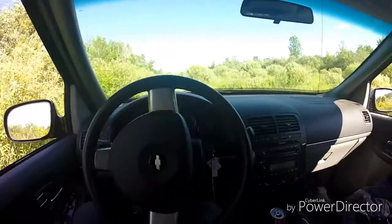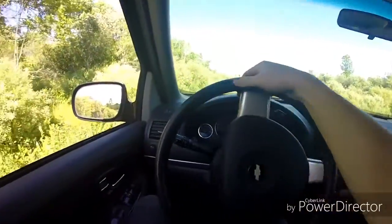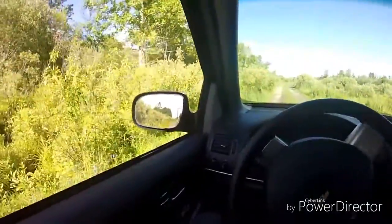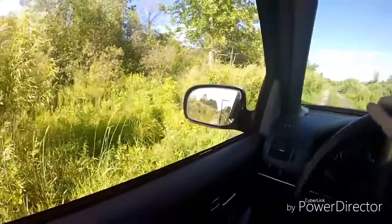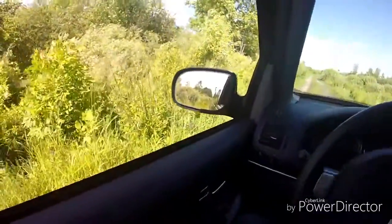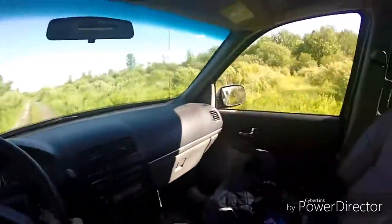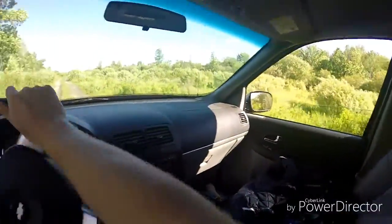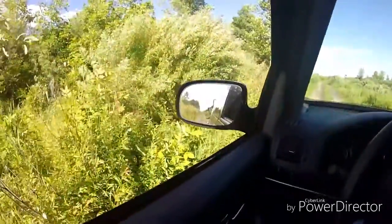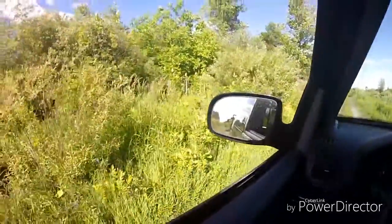If you have a tandem trailer — in my case I don't — it will usually track straight, though not all the time. What I mean by tandems is the axles. If you have a big spread on your tandems, it will back up a lot easier and track a lot easier behind you when you're towing straight. But sometimes it is a pain to back up a trailer, and in a way it's not.